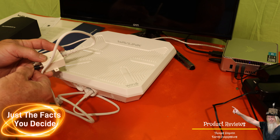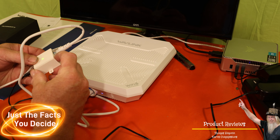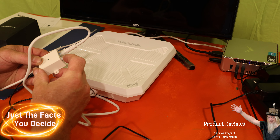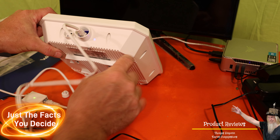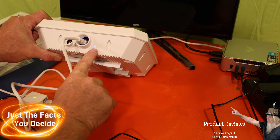Plug that in, plug in your power — it's lit! This little PoE comes with a switch so you can turn it on and off, which is really nice. It is up and running and booting up. You can see the activity light on the ethernet side and the little blue light right here.